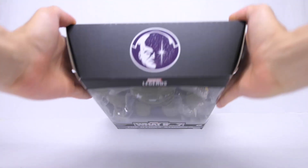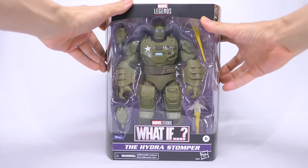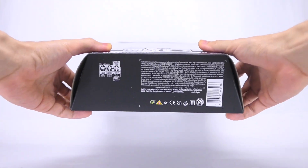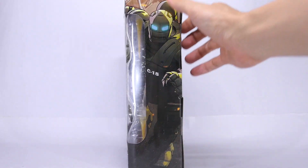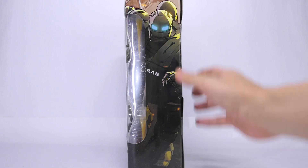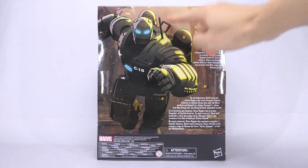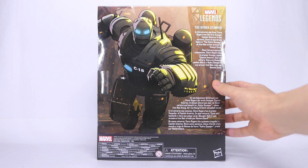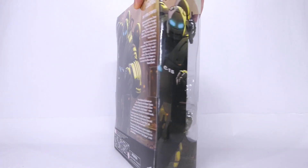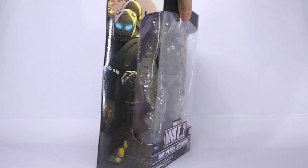At the top of the box we have the Watcher logo, staying on brand with the entire wave. On the bottom we have product information. Down to the sides we have artwork of the Hydra Stomper running into battle with his eyes glowing. And on the back we have the full version of that artwork, along with a description of Steve Rogers in the suit made by Howard Stark. And on the last side, that same artwork of the Stomper running into battle.